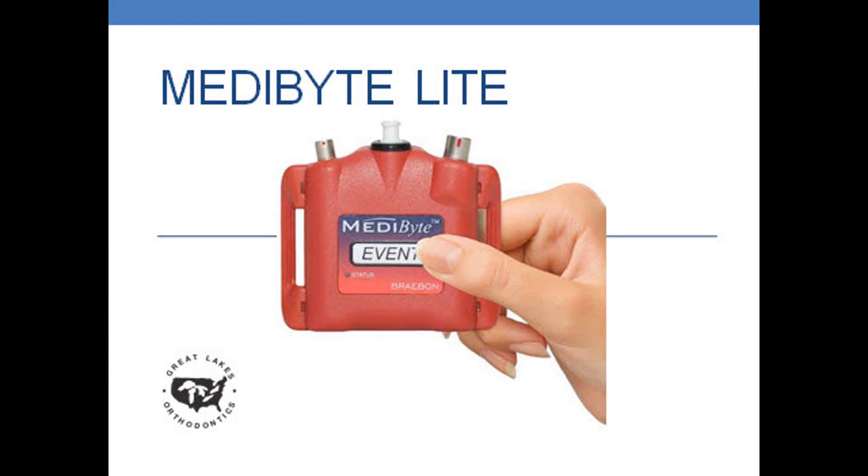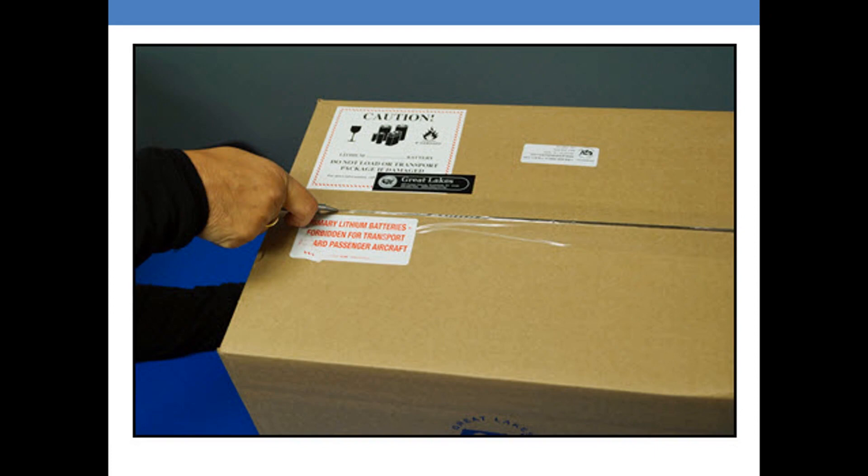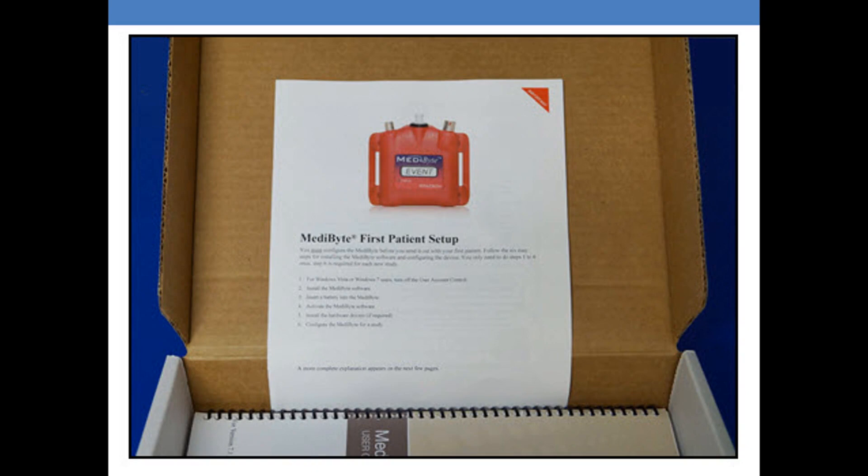Congratulations on the purchase of your Metabyte Light. This video will familiarize you with the components of your Metabyte Light. Prior to going over the components, I'd like to highly recommend that you take a look at this information sheet, as it will become important when we do the download.